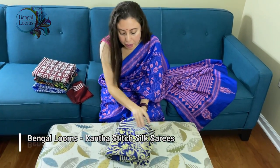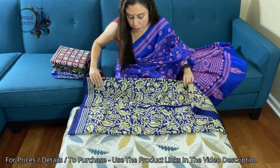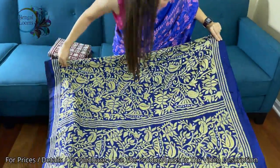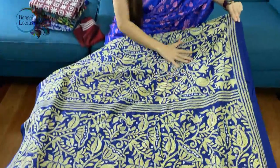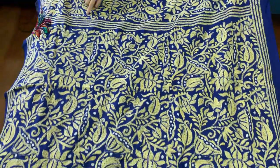This is a purely hand-embroidered katha stitch saree on pure silk. The color is dark blue, royal blue kind, with yellow work, light yellow work, with some touch of white.